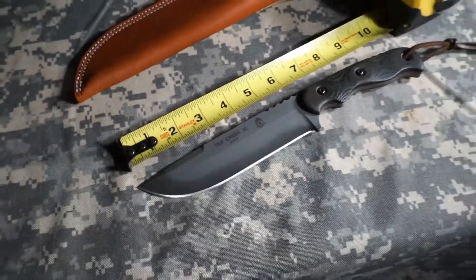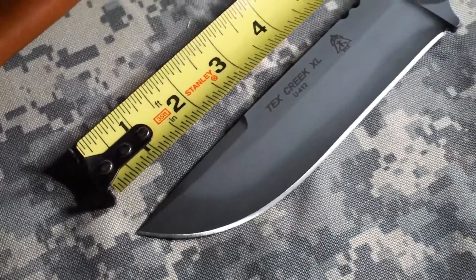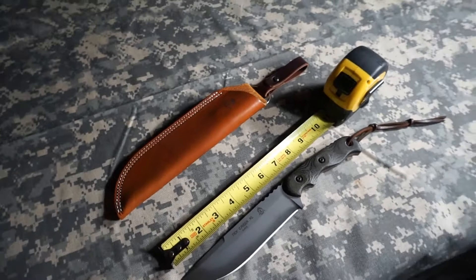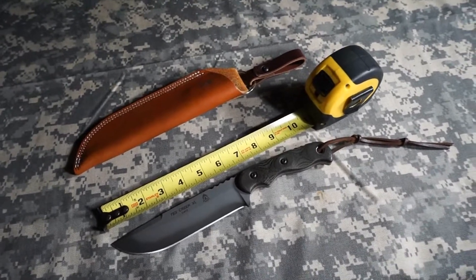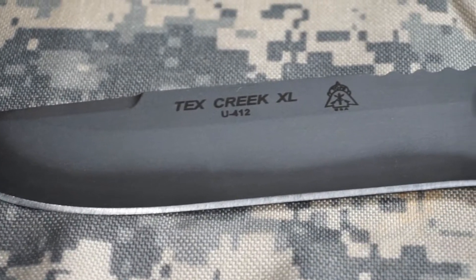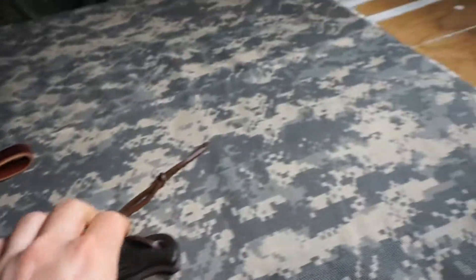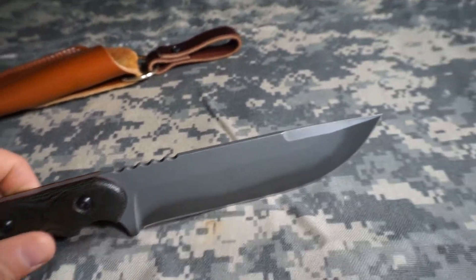Absolutely gorgeous knife, great lines, beautiful heat treatment, amazingly built, nice handle scales — the whole package is great. Suitable leather sheath, and when I saw this I got a good deal on it and I was excited. It's got a virgin edge. Look at those red liners. The only thing I had really heard about it that most people didn't like was this aggressive jimping on the spine.